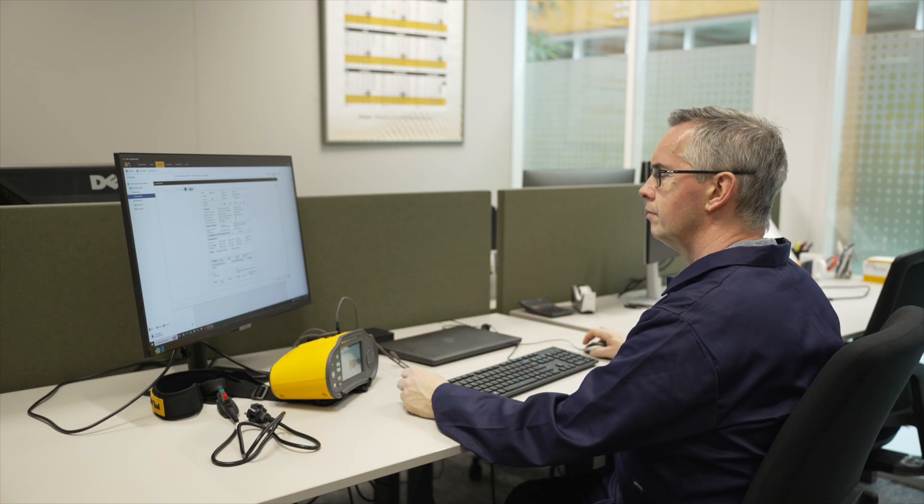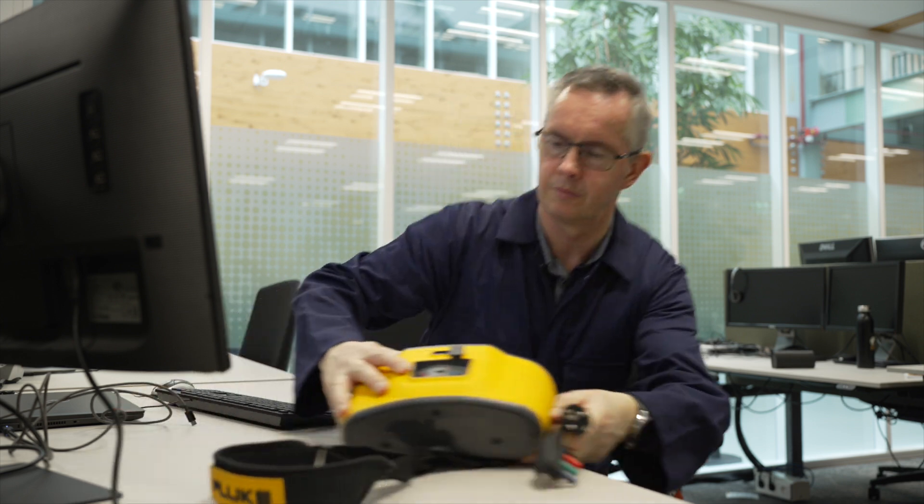Contact your local Fluke representative and find out how the Fluke 1670 Series can make your installation testing and reporting faster, easier and better today.